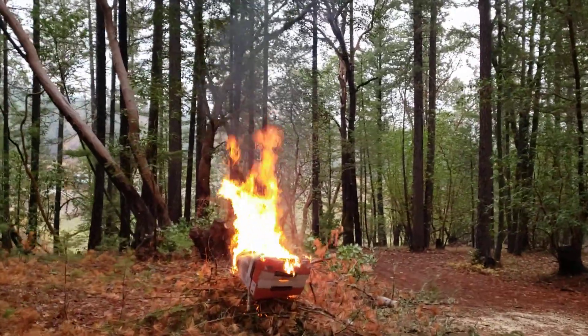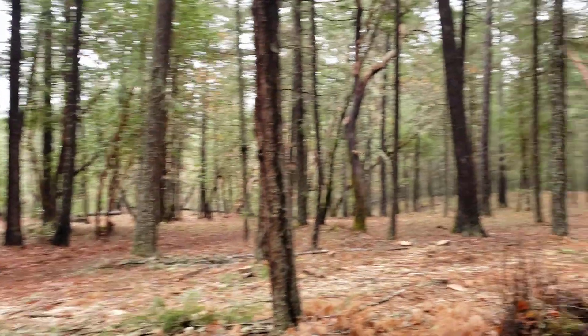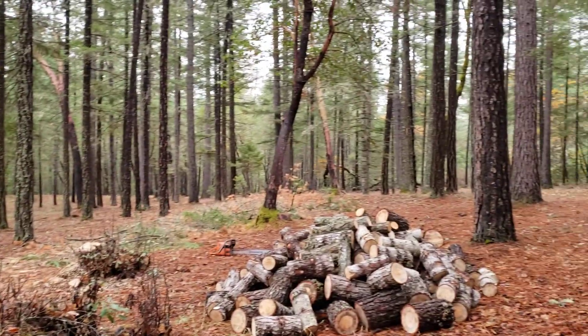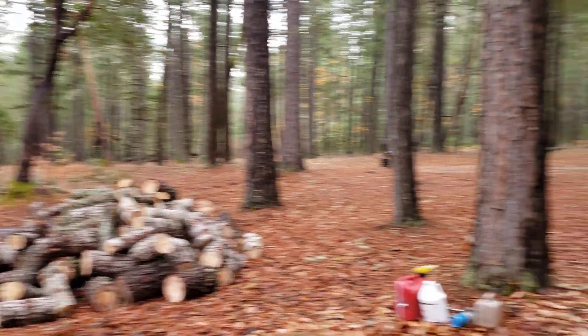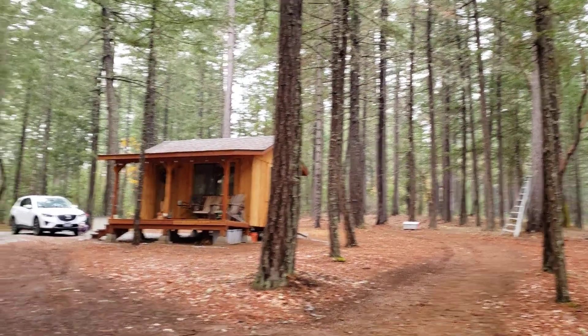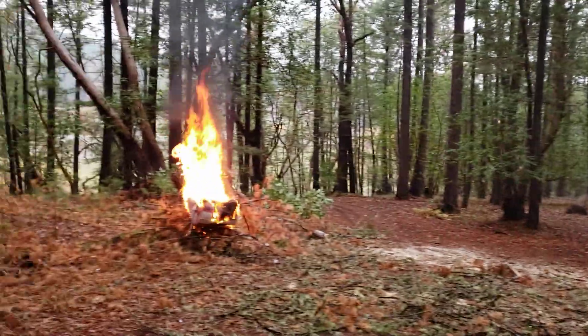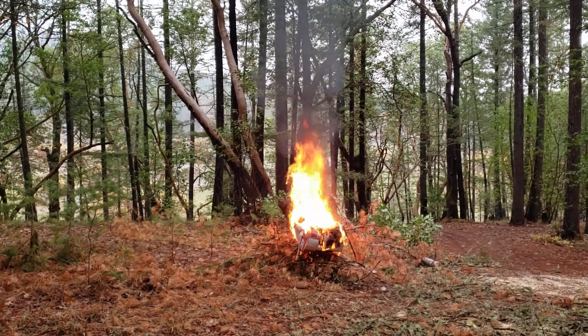I'm cleaning up all the brush from the trees that dad felled, and I stacked all this wood over here. We have a couple more trees to fall by the cabin. Dad was a logger all his life, so he's really good at doing this.